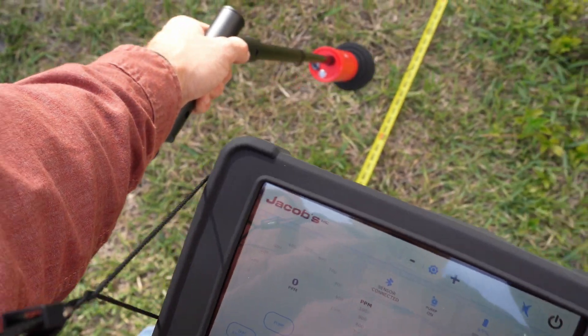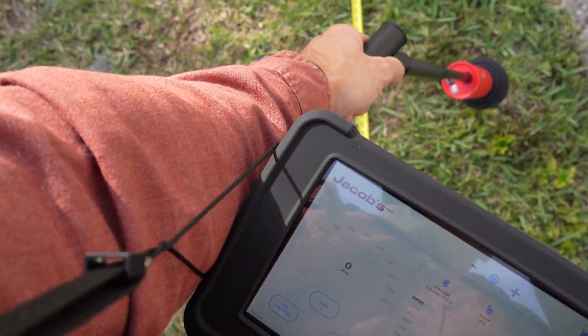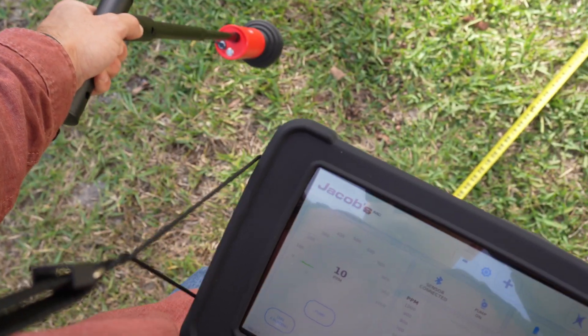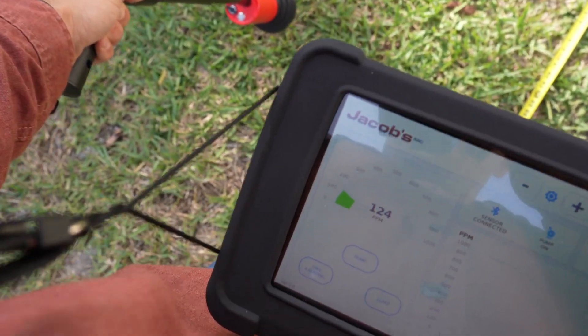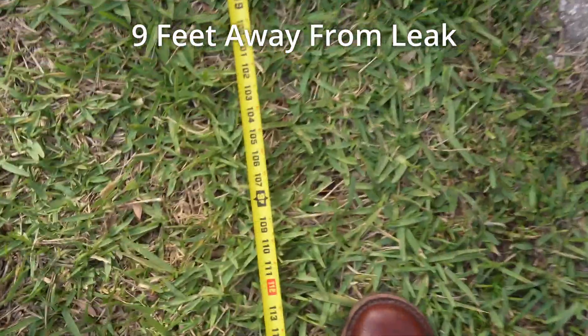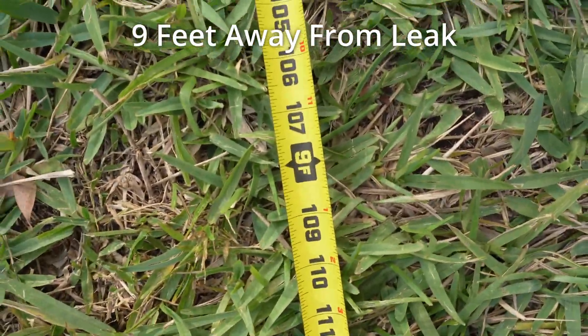For small leaks, you may choose to continue releasing the gas to ensure more gas can penetrate the ground, which will make it easier to find the leak. You can see that even with a very small leak that's multiple feet away, Sniffer 430 will pick up on the gas and allow you to follow it until you pinpoint the leak.